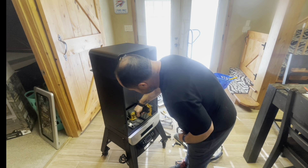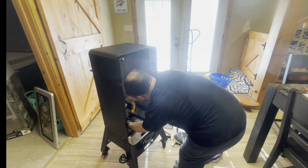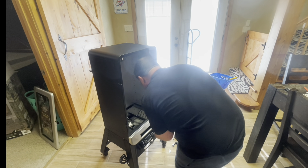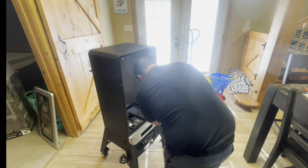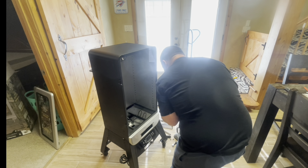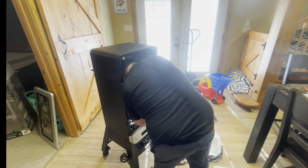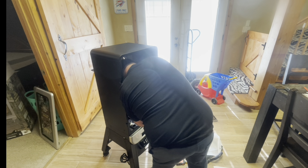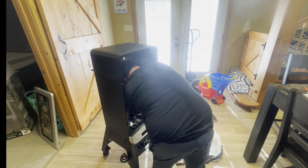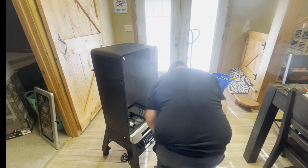You run the screws on the inside - if I remember right there were six of them, two on each side and two on the back, maybe two on front too. I'm doing the voiceover the next day so I don't remember exactly, but you'll see all the little screw holes in there and you'll have just enough screws to fill them.